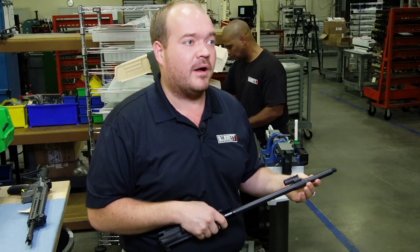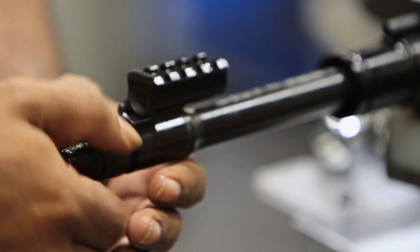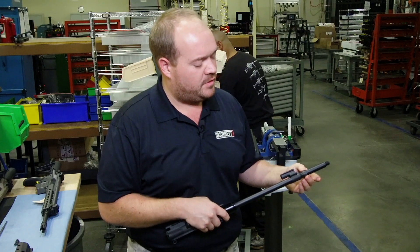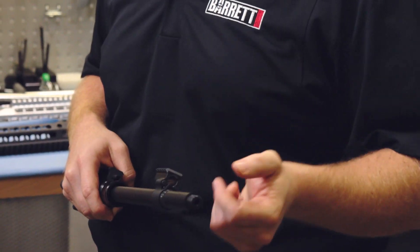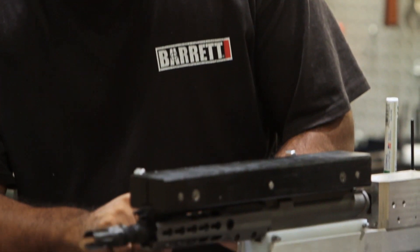It's the way we're retaining the gas block. We're using a locking collar nut instead of any kind of cross pins, clamping bolts, or set screws. Now the user can actually remove this nut with a simple hand tool — a wrench — and the gas block comes off. So this gas block is user serviceable.